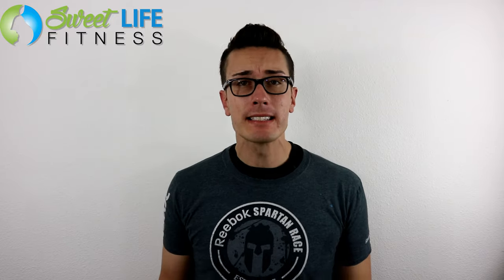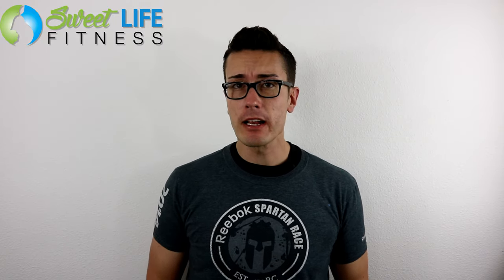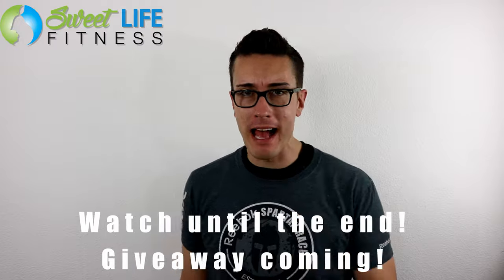What's going on my friends? It's Coach Bob with SuiteLifeFitness.net. What an awesome day to be alive. I hope you're having an amazing week, and today's review is specifically on helping you find the best exercise mat.